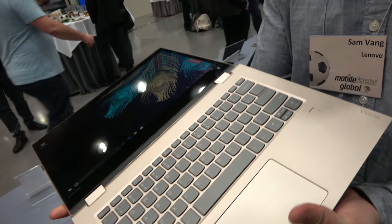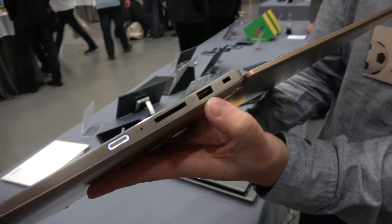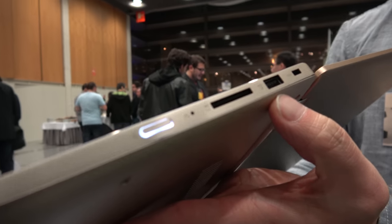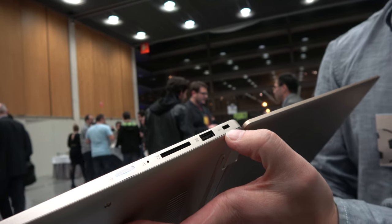If we move to the other side, you'll see we have an SD card slot, another standard USB Type-A port, and a Kensington lock port.